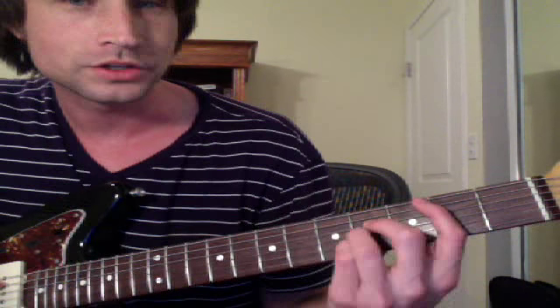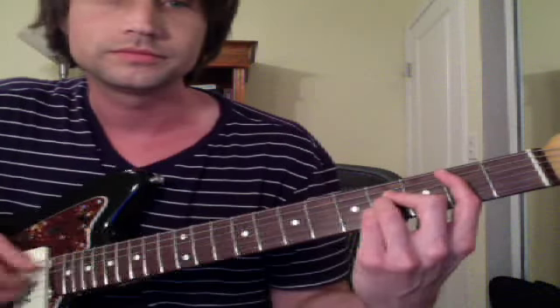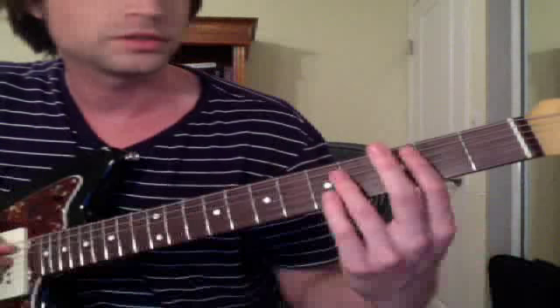Sanjay plays his B major kind of weird — kind of classical style. I can't do a bar chord like that; it's just too uncomfortable, so I like to do it a different way.